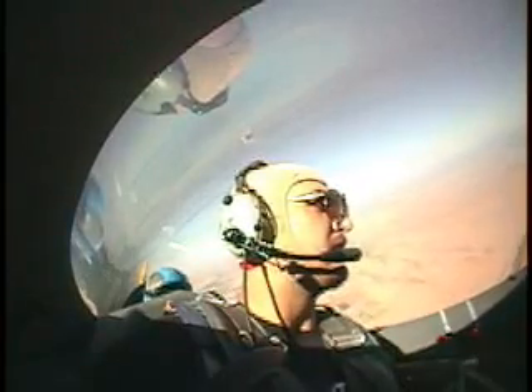Are you ready? All right, here we go. Looking at the front of the airplane — do you have control? All right, pull the power to idle, bring your nose up.